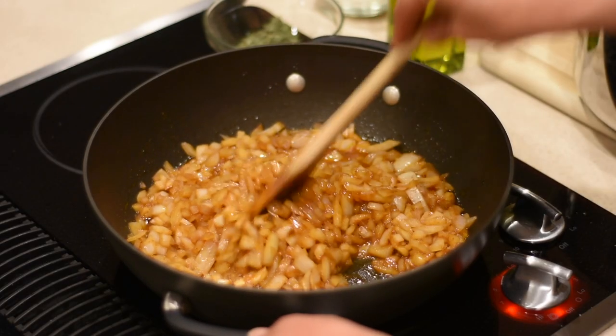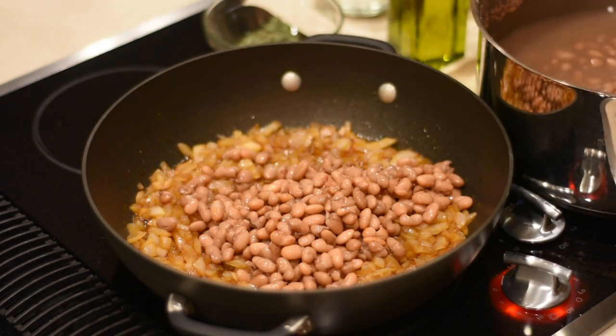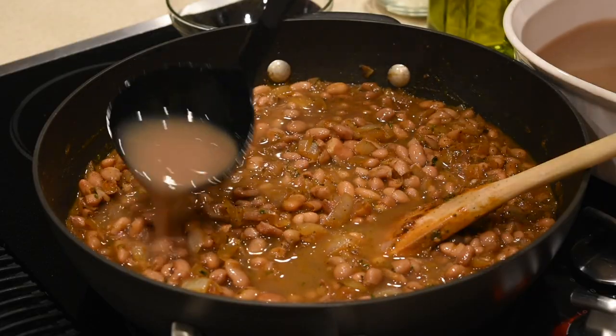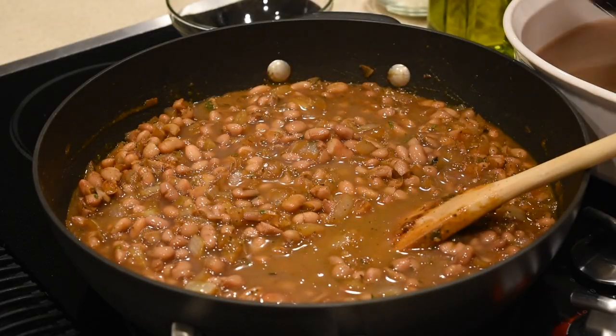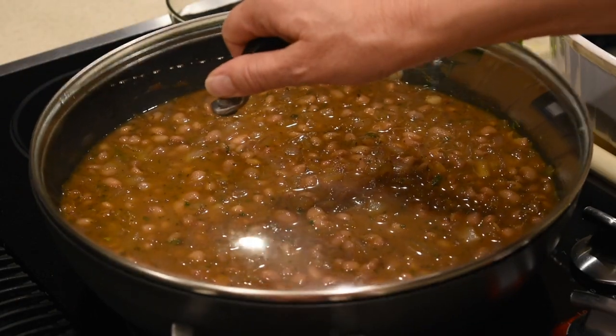After 20 minutes the onions should be nice and soft. Now I'm gonna add my cooked beans. I'll drain the liquid but I will keep it — I will not get rid of it. I'm gonna add the beans and also the dried mint and about a cup and a half of the liquid where the beans were cooked. I'm gonna cover it and let it simmer on low for one hour.